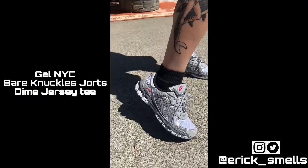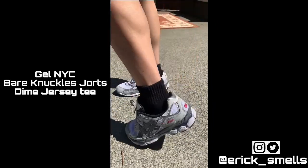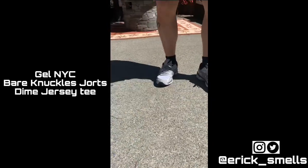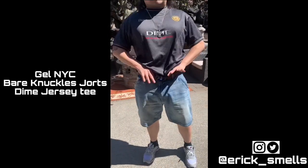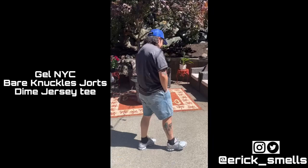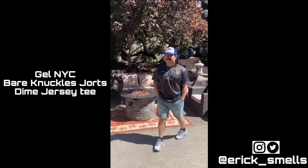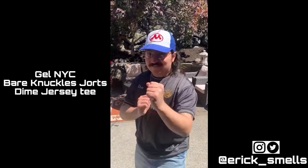For the first fit, I have the Gel NYCs on feet with a pair of Uniqlo socks. For my shorts, I have a pair of Bare Knuckle jorts they dropped not too long ago — super dope, summer essential. And I have a Dime jersey t-shirt that I actually thrifted not too long ago for like 15 bucks. Definitely more of a summer boy fit.